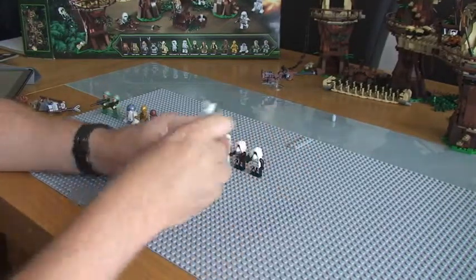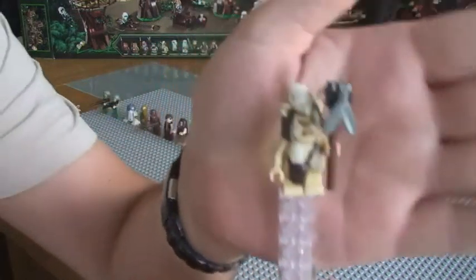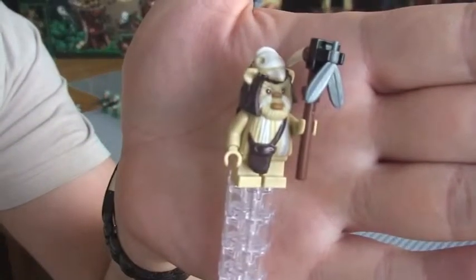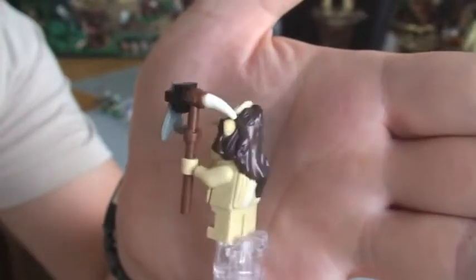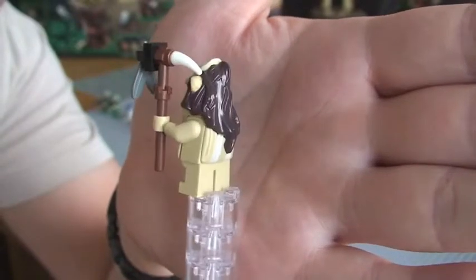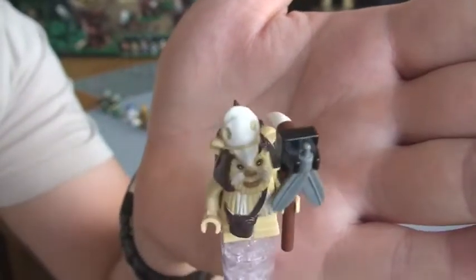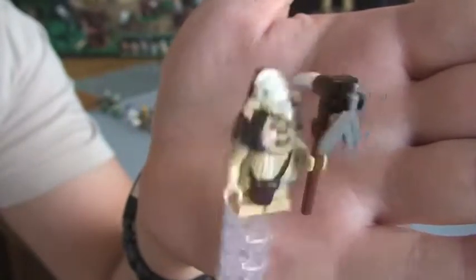The next one is Logray. Let's see there. Again, this has got a staff. He's got some feather pieces and a tooth of some kind. He's got the skull on his head.